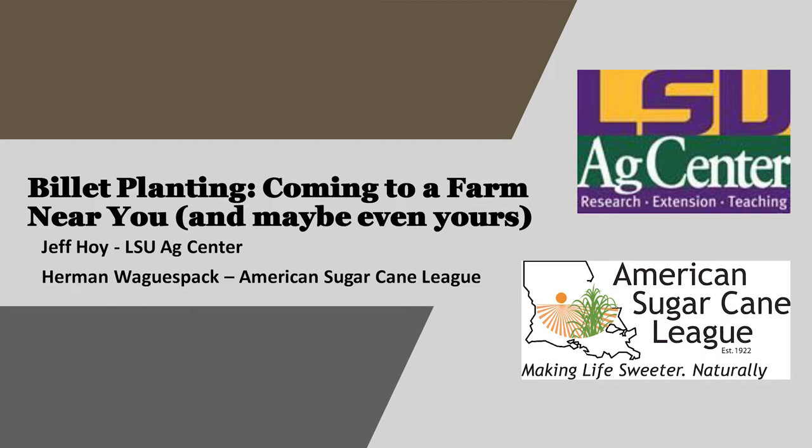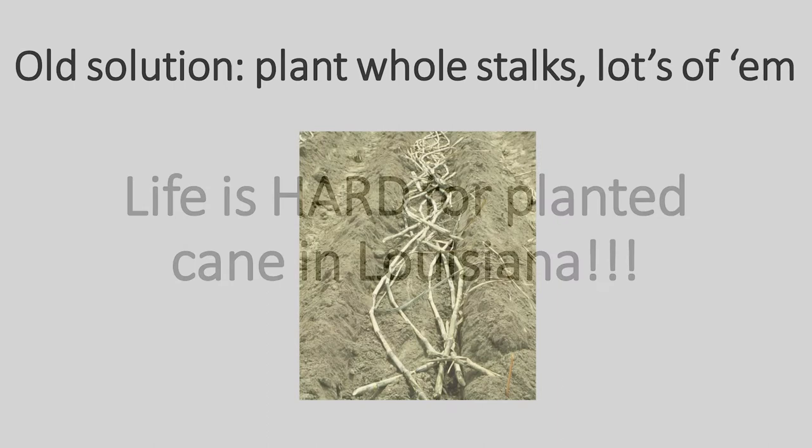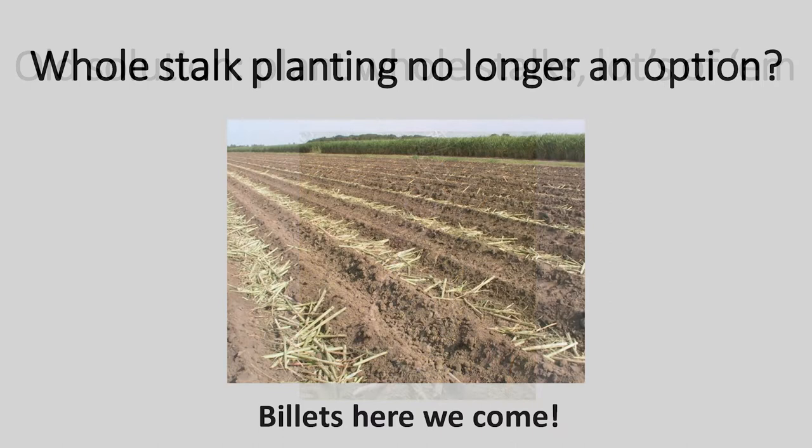Let's start with the basics. This is the bottom line: life is hard — sometimes really hard — for planted cane in Louisiana. We put it in the ground, we expect it to establish and take off, but then comes a long spell of dry weather, heavy rains, multiple frosts, a few freezes. Stalk rots can kick into gear and they're made worse when stress conditions occur. The worst disease is red rot. Traditionally, the solution has been to plant whole stalks and a lot of them, so even if you take a lot of damage in a bad year, you'd have enough to get adequate stand the next spring. But a lot of factors are pushing us away from whole stock planting — so billets, here we come.